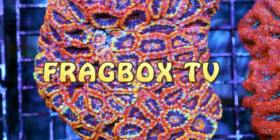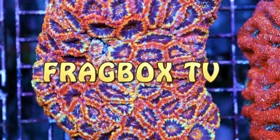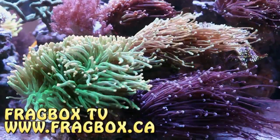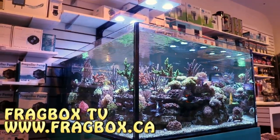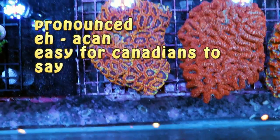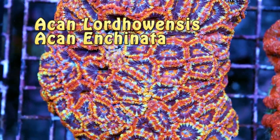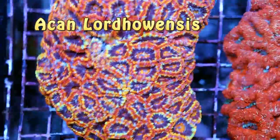What's up my fellow reefers, FragboxTV, and today we're going to be talking about the secret to keeping one of my favorite corals, Acans. There are two types: Acan Lordowensis and Acan Encinata. This video is going to be all about Acan Lorde, which is this one right here, this type of Acan.